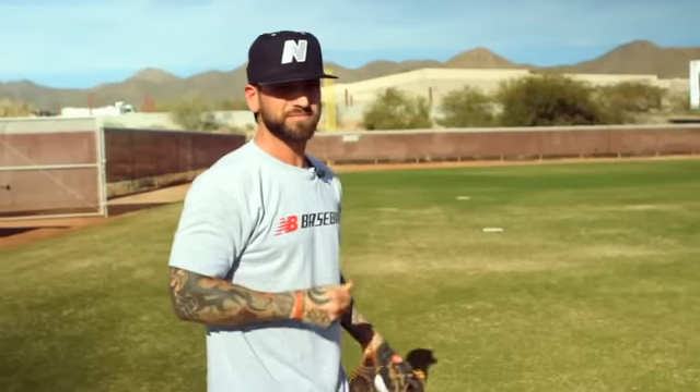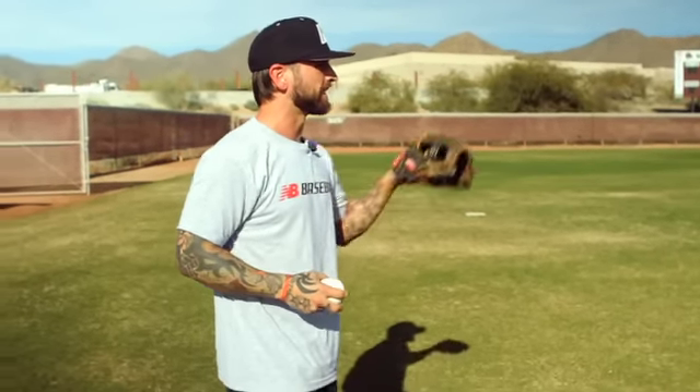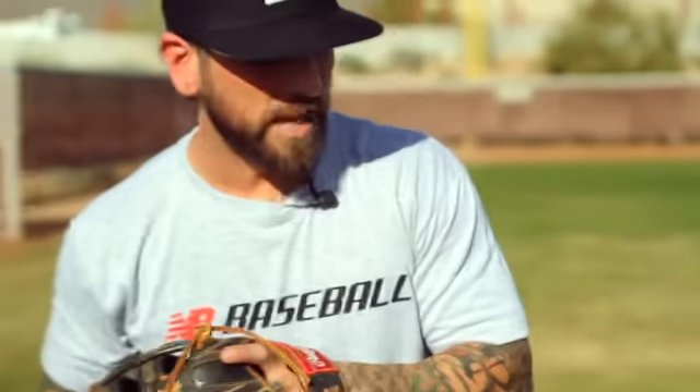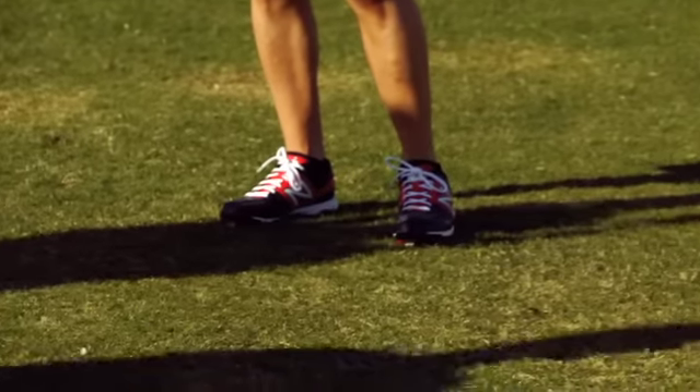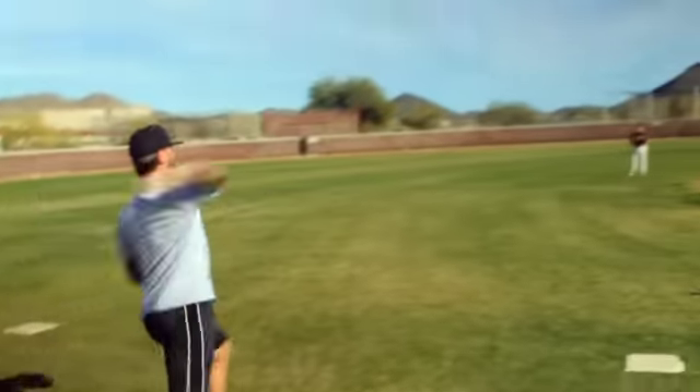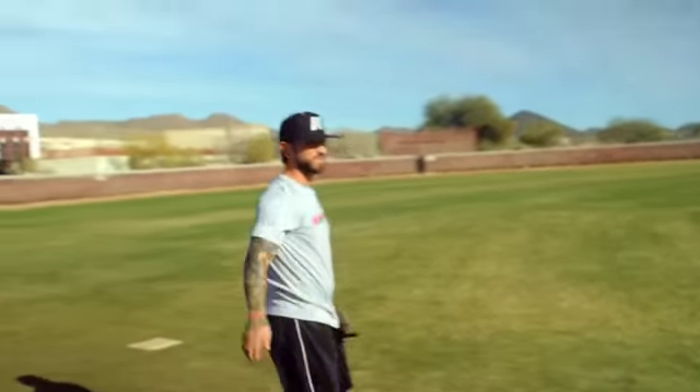I'm going to get into my routine. My routine basically means that he's at somewhat of a distance where now I have to put a little on it. So what I do is I replace my feet right to left, left foot to him, and I'm picking up his chest and I throw to his chest every time. I'm trying to throw with my legs and keeping everything in one motion towards him.